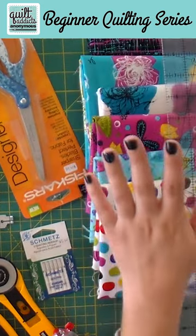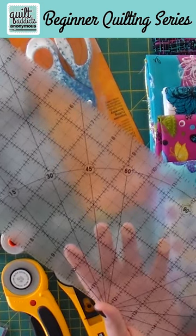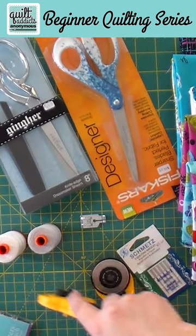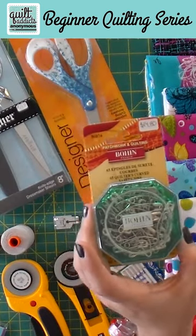Of course we need thread, some fabric, some needles, some scissors, pins, rotary cutters used in conjunction with an acrylic ruler and your cutting mat. We're also going to need some batting, machiner's quilting gloves, and a set of safety pins.